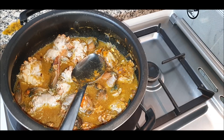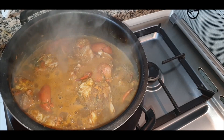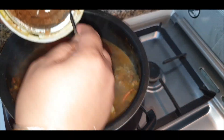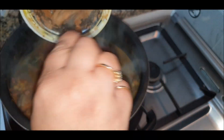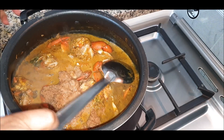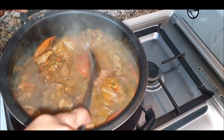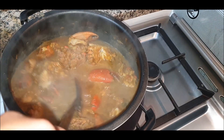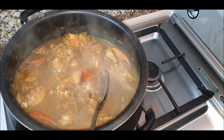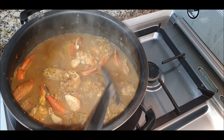The whole gravy has started boiling well, so now we'll add the Talla masala paste and give it a good mix. Be gentle again because the crabs are cooking now. Crabs don't take much time to cook — the sign that they're cooked is a change in color; they turn red like this. Gently mix so that the paste spreads everywhere.